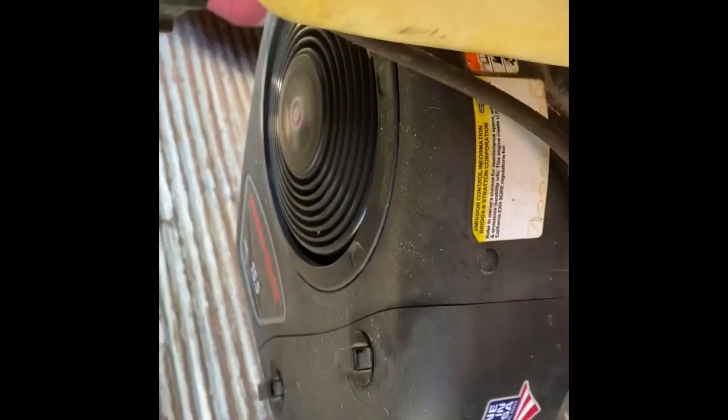Check this out — this Murray-style hood, take it off, the rest of it's an MTD. I don't know why they don't just call all these MTDs, that's exactly what this is. It's running!